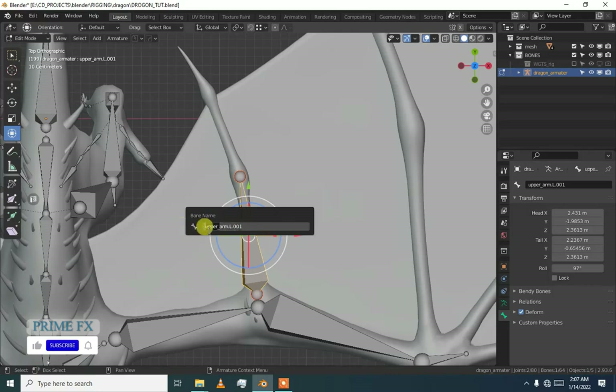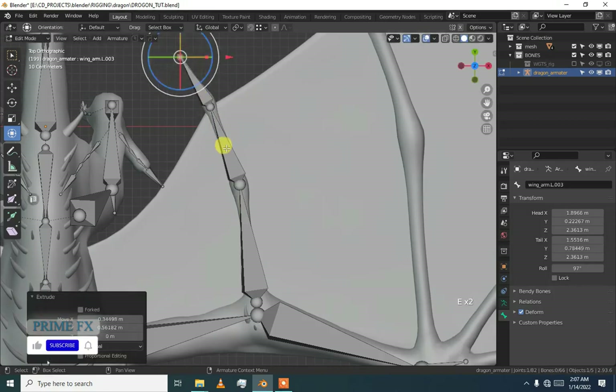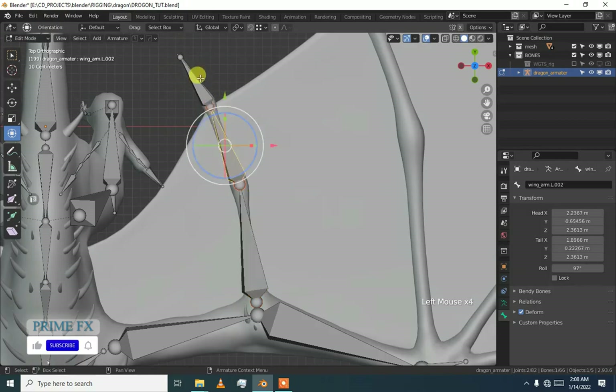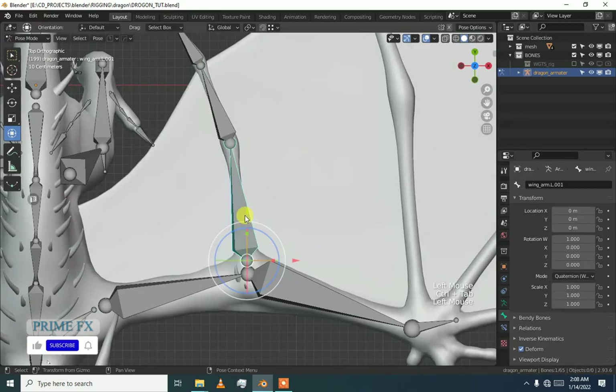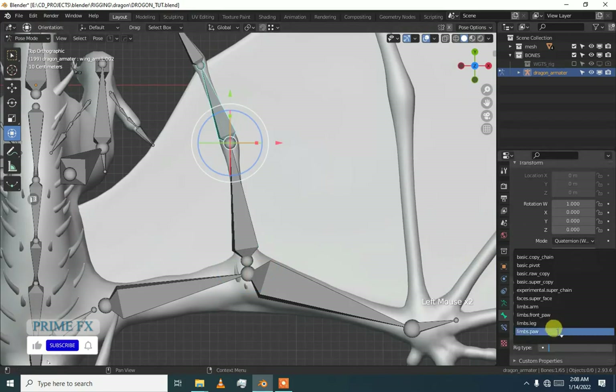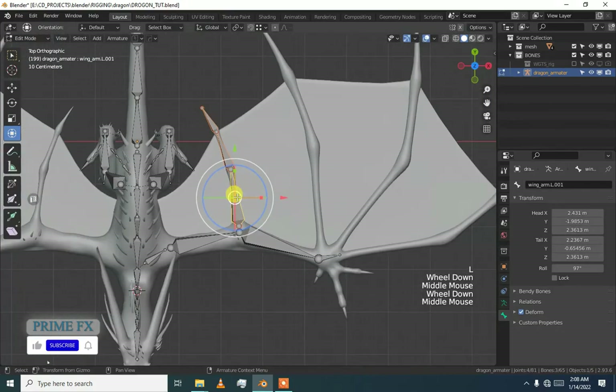I am going to delete the arm bones and add wing bones instead — 'wing_arm.L'. Our bone starts from 0,0. As we did in the last video for the paw, press E to extrude, and then again press E to extrude. Now you can see we have 1, 2, 3 bones. Go to pose mode and set supercopy again.